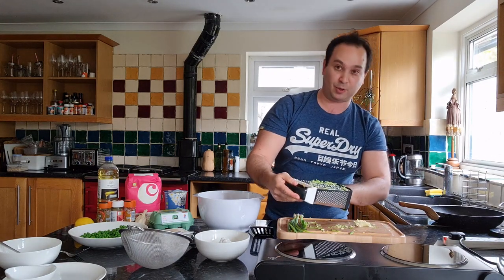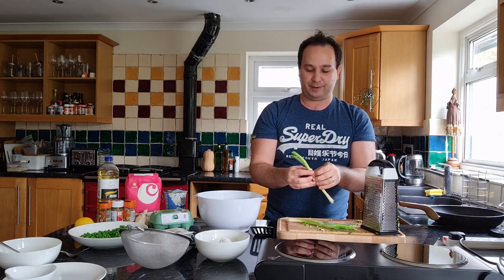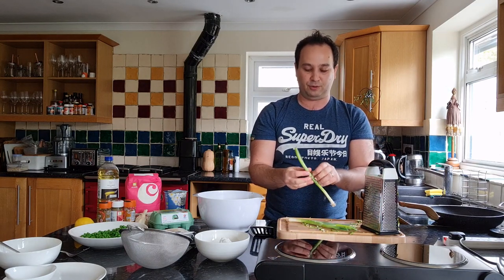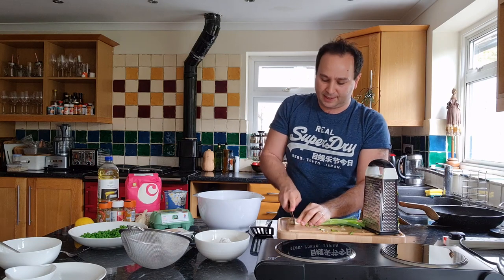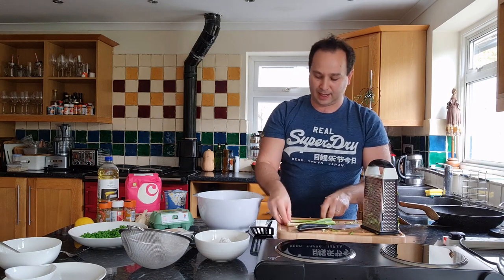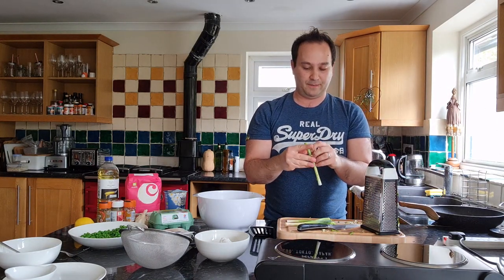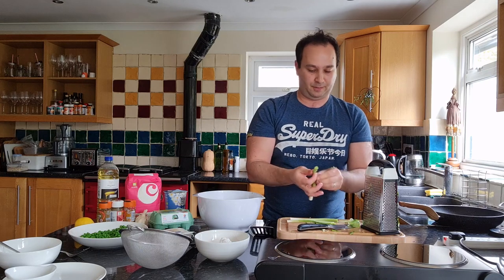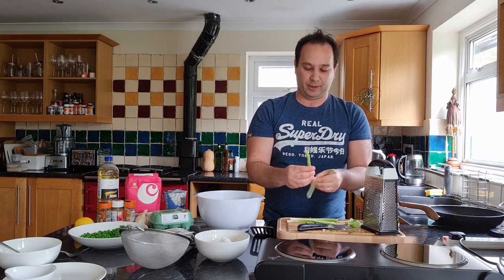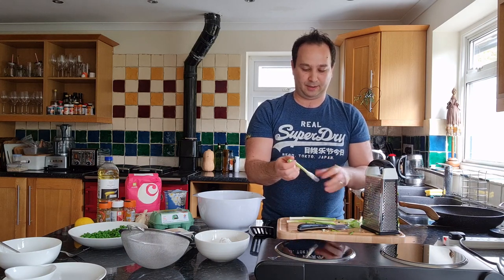I wanted to come on and do some cooking-with-kids content because after the last year we've all been cooking with our kids quite a lot, but this is a different way of baking something that isn't banana bread or full of sugary snacks. Quite often when we bake with kids we get sucked into making cookies, cakes, or sweet stuff — it doesn't all have to be sweet. I've got a couple of spring onions; a fun thing for the kids to do is peel them back, and then we're going to chop them as thin as we can.